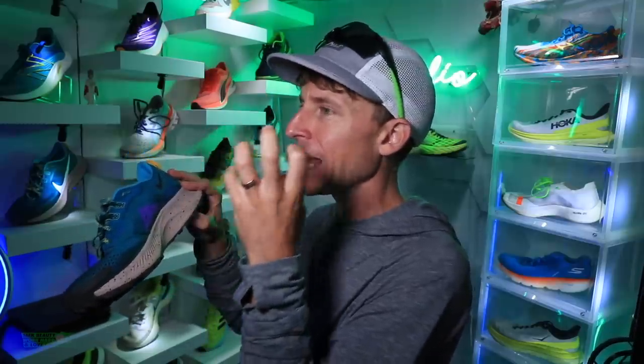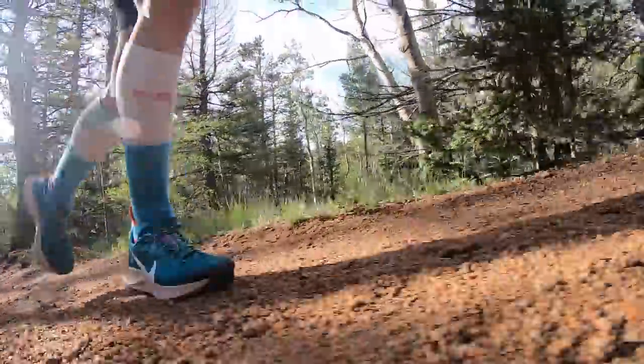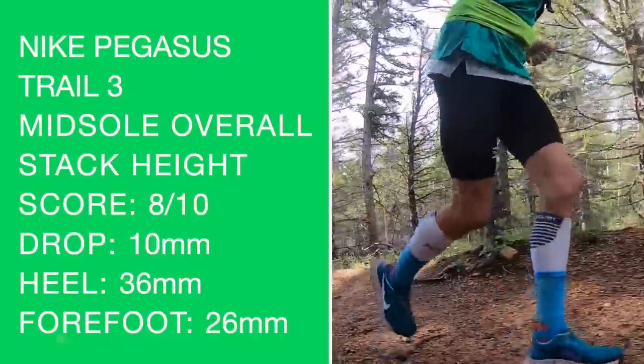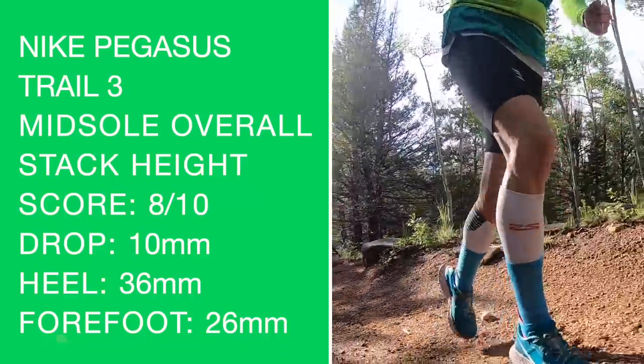For the trail running durometer score — it's softer, and I don't have the Peg Trail 2 here, it's packed away in the storage unit. This shoe is giving more so than I remember from 2020, which gets me very, very excited — just a little more forgiveness under foot compared to last year's iteration. There's my score for the overall midsole, and I do think it's going to go the distance.